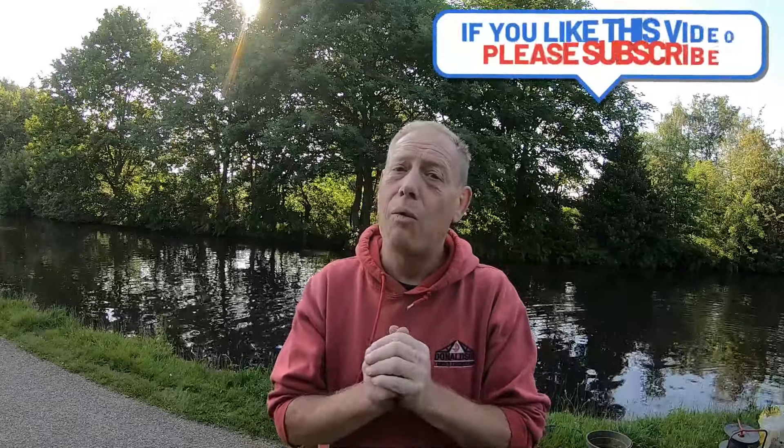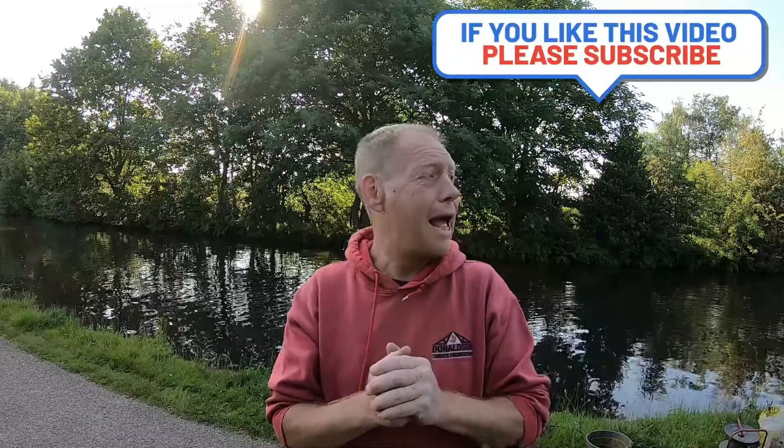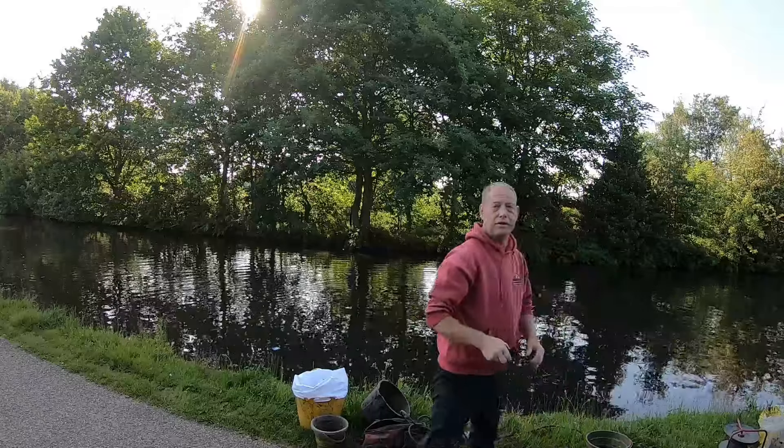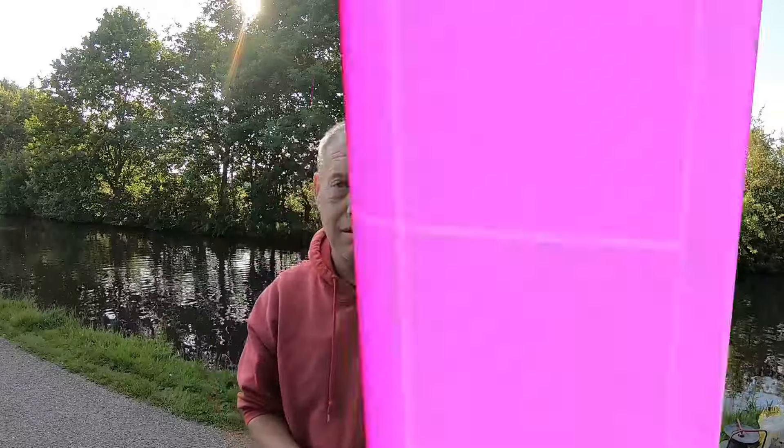Good morning, how's it going? Right then, today is Sunday, we're in Salford, Manchester, out with the crew as normal. I've just this second thrown in and here's my first find of the day that's half decent.